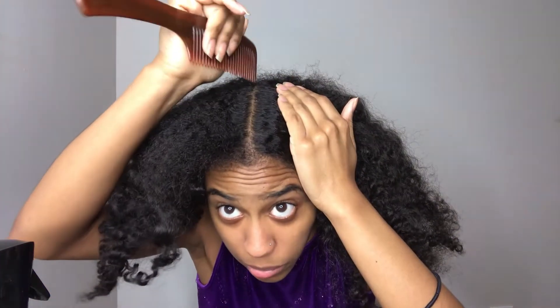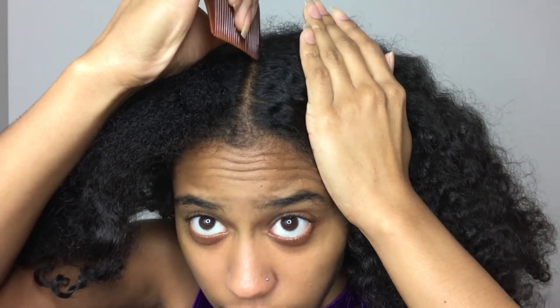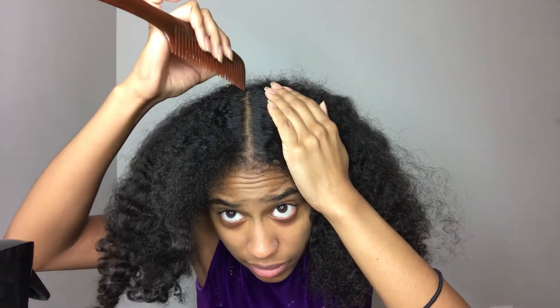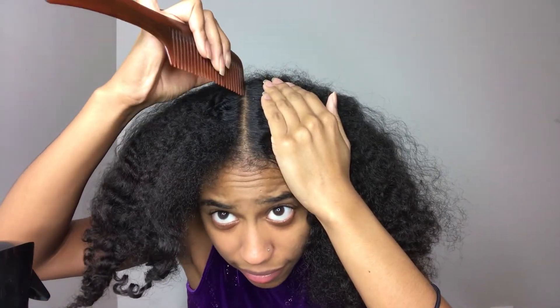First, you want to make sure that your part is straight — which my part ain't never straight. I don't know why, like what do I be doing? My part is not straight, you feel me? Okay, gonna start off my part. Oh, I just hope this turns out the way I want. That just made it worse — we're gonna lie to y'all, so we're gonna put that back. Okay, let's get up close and personal. At this point, this is just gonna stay how it is.